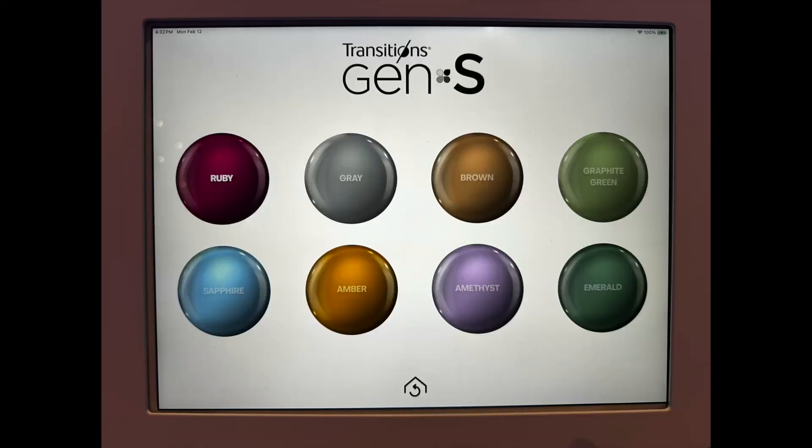The three main categories: number one, there's the Gen S portfolio. This is the mainstay lens that Transitions has, used for most circumstances. It's their newest generation — it came out in 2024 — and it has eight colors: gray, green, brown, emerald, amber, amethyst, sapphire, and ruby.